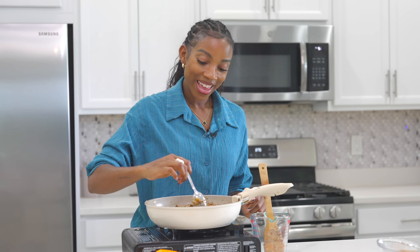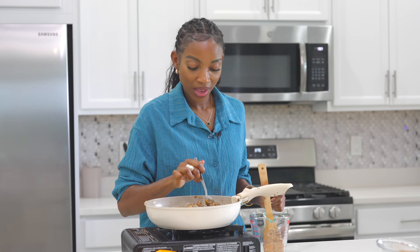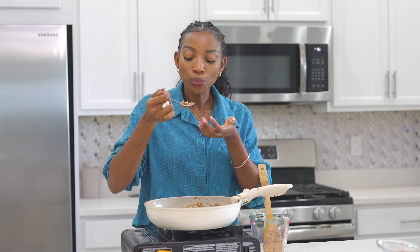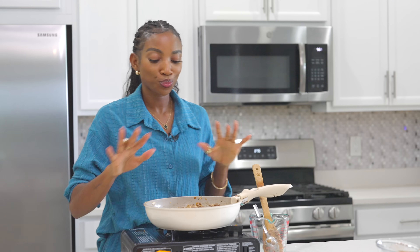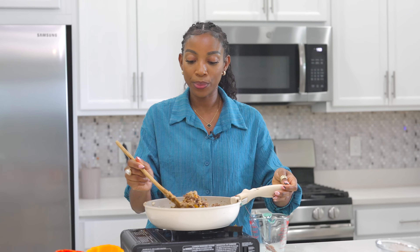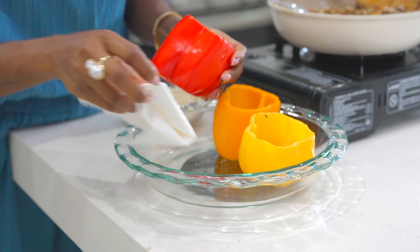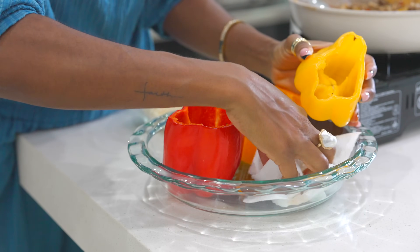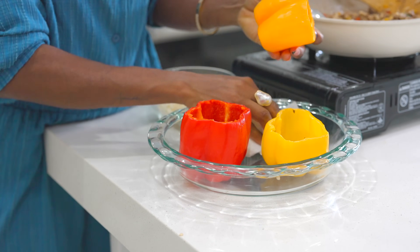Perfect. I've got to give it a taste before we start stuffing the bell peppers. That's what I'm talking about — no more seasoning needed, period. Now the bell peppers sweat as they bake, so be sure to drain the water before you add in your stuffing, because the water inside the bell peppers will ruin the flavor.